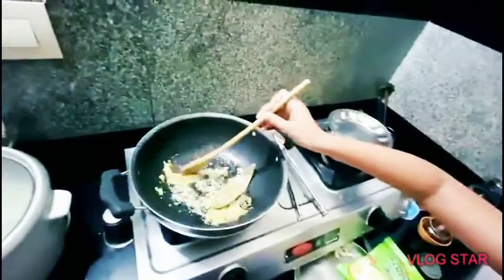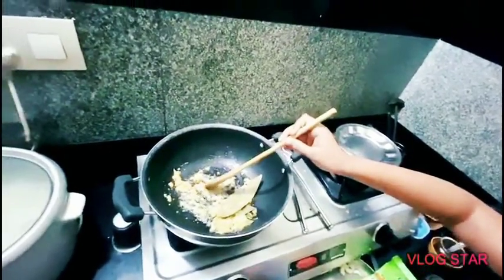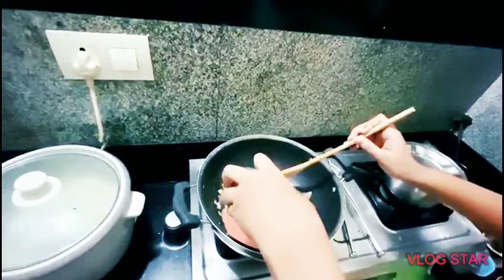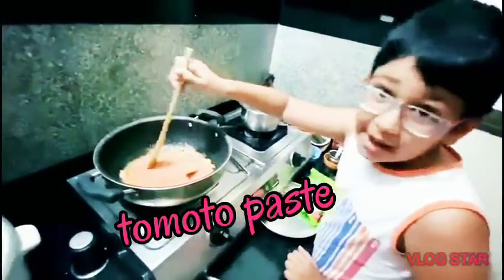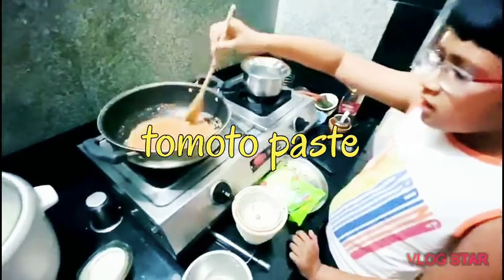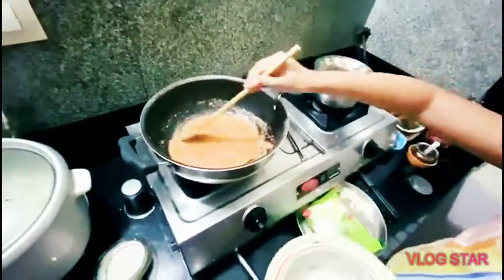Now, when it looks cooked, add some tomato paste. I like this flavor, it's really nice. When the tomato gets cooked, add the cashew almond paste also.